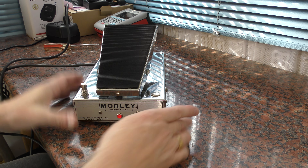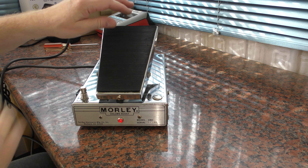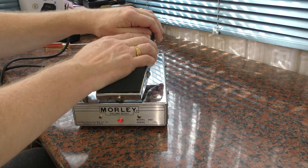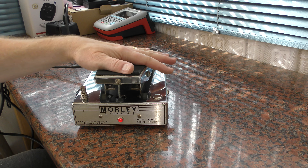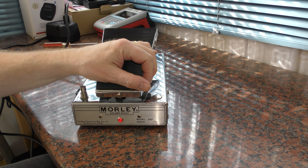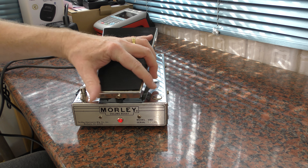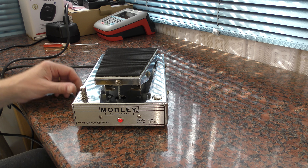All done. Just to show you that on — hopefully you can see it on the camera. I'm just going to operate this as you would, and this time no issues. I simply bent that electrical connection away from the moving parts and all is well.